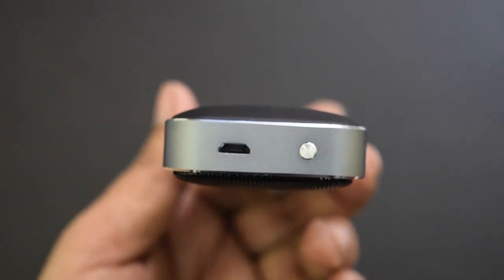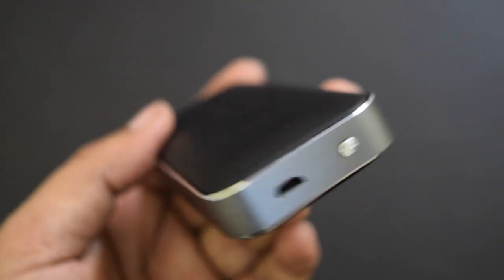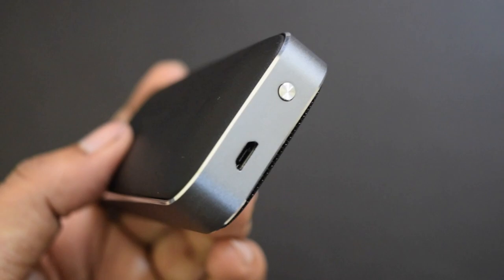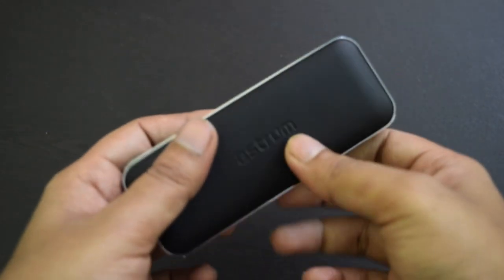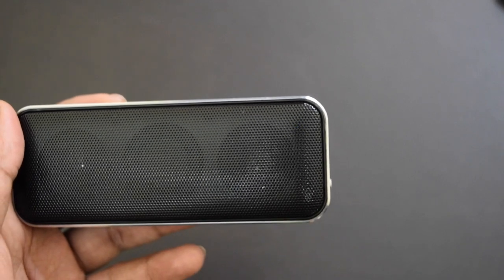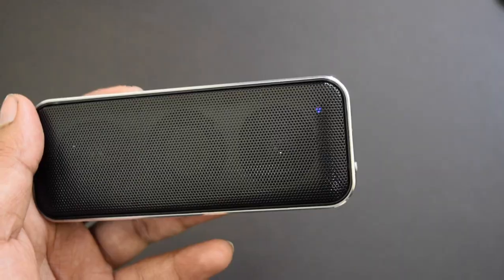At one side, it has a power button and a micro USB port to charge it. The power button can also be used to play or pause songs, and to receive and end calls when the speaker is paired with your mobile phone. There is also a LED light located at the right side of the right speaker unit. When you turn the speaker on, the light will flash red and blue alternatively.